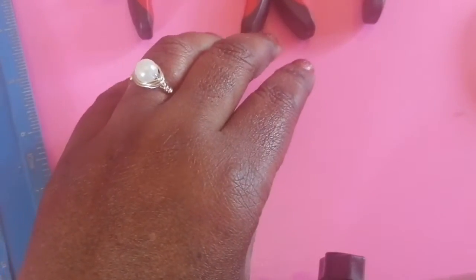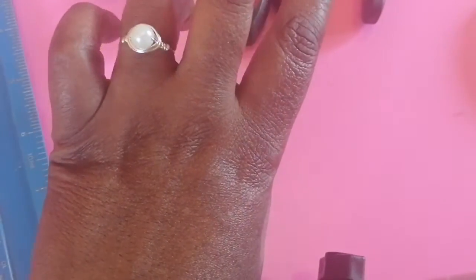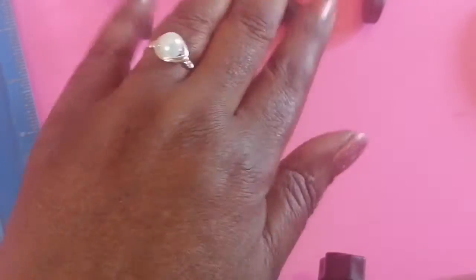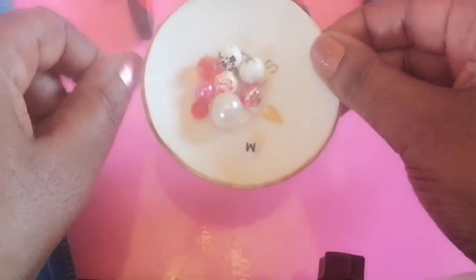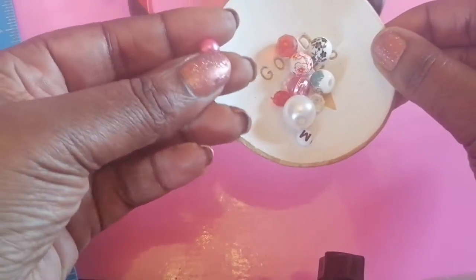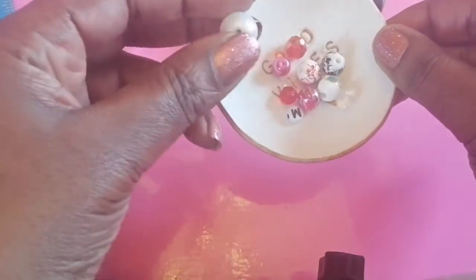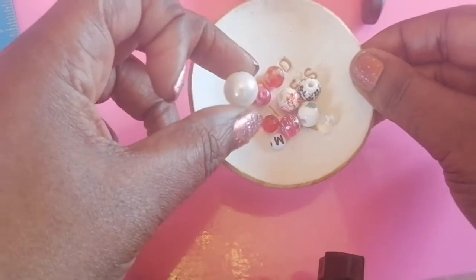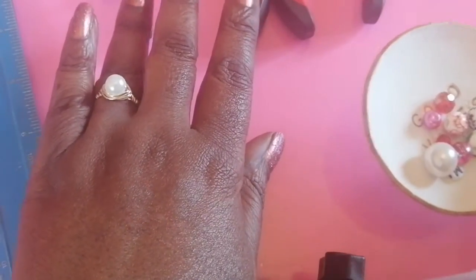Hello, welcome to Debbie Loves Designing! I'm just admiring this lovely pearl ring — well, not a real pearl, but a wire-wrapped silver ring that I made. I thought I'd show you how to make one. I've got a variety of beads, but I think I'm going to use this pink bead because pink is my favorite color. I did try a bigger bead, which you can try, but it looked a bit funny.